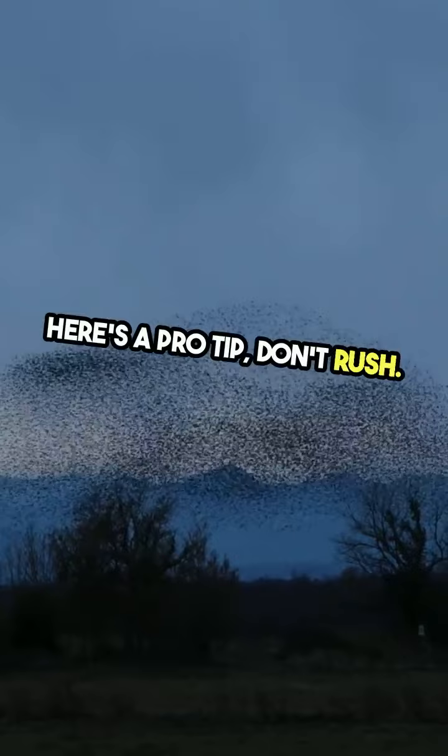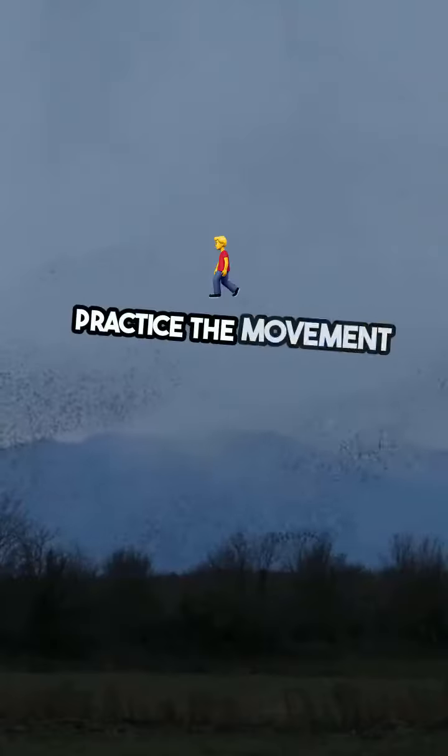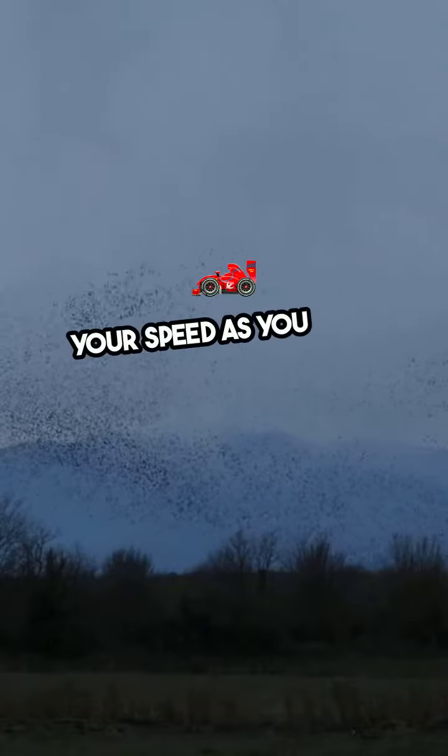Here's a pro tip: don't rush. The kip-up is about precision, not speed. Practice the movement slowly and increase your speed as you gain confidence.